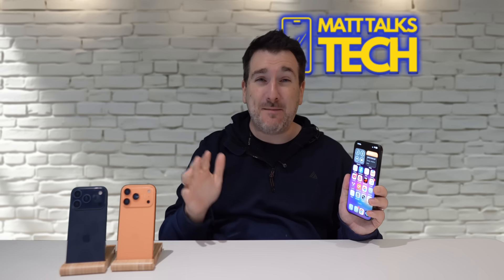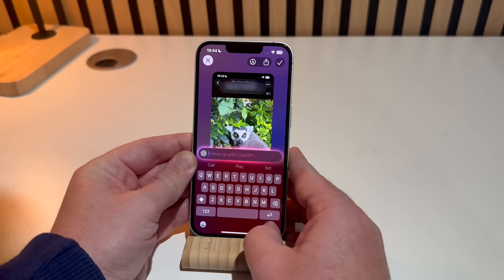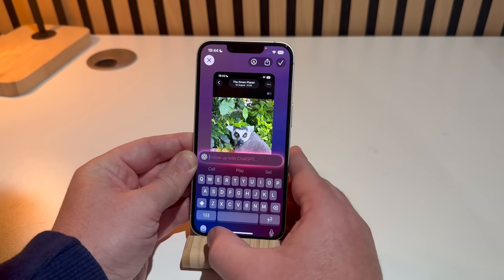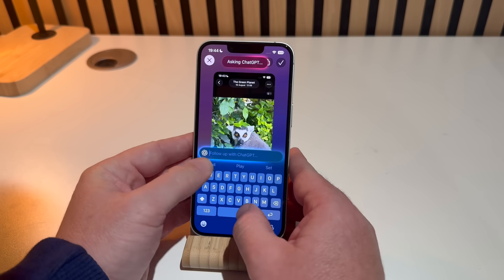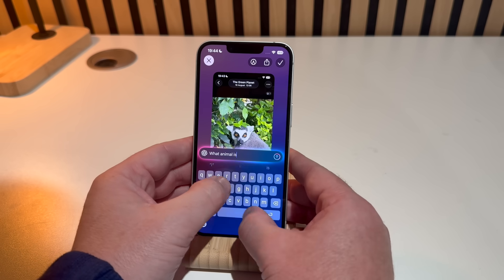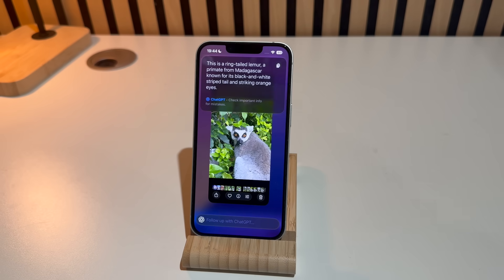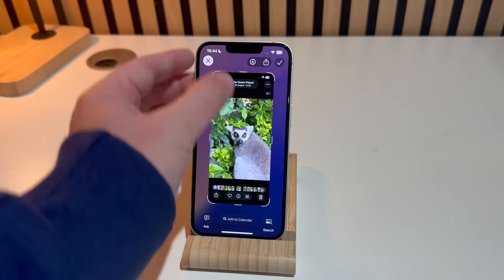My sixth favorite feature is the ChatGPT screenshot integration. Whenever you take a screenshot, there's an option to ask about it, which connects to ChatGPT. For example, if you screenshot a meal you love the look of, you can ask it for the recipe without having to research it yourself. This makes screenshots so much more powerful — they're no longer just static images.